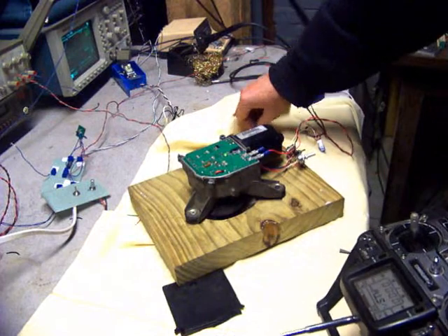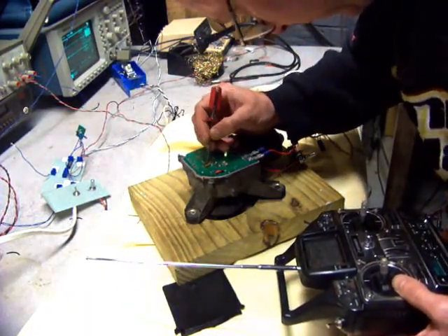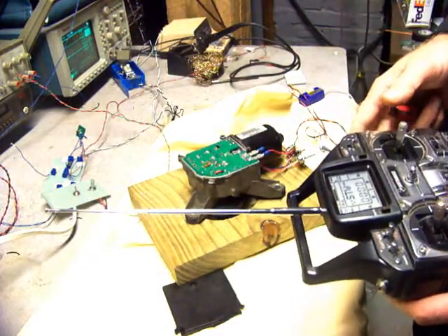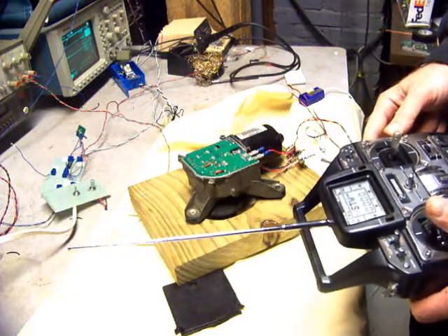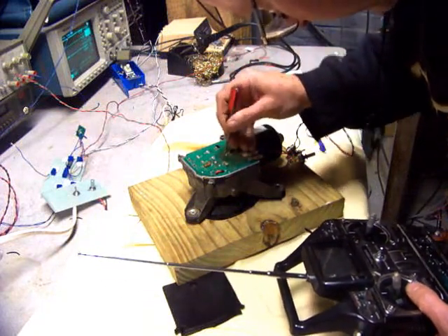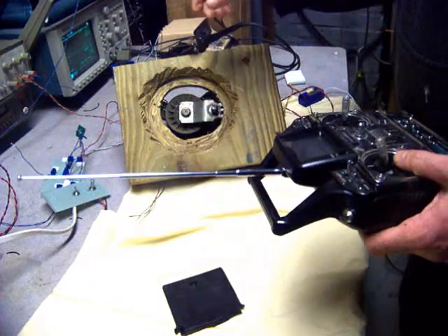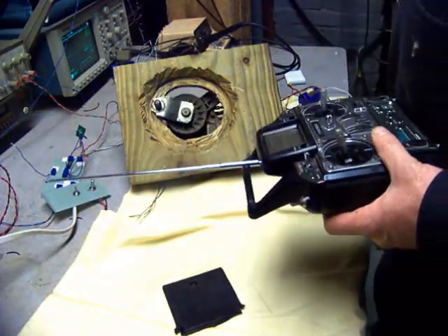So it moves about 300 degrees. Now we'll change it to mode 7. It's a cycle of power to change the mode — it doesn't go back and reset. It'll blink seven times to indicate the mode. Now in this mode, these two terminals have to be turned down to faster acceleration. It runs up to 24 volts.